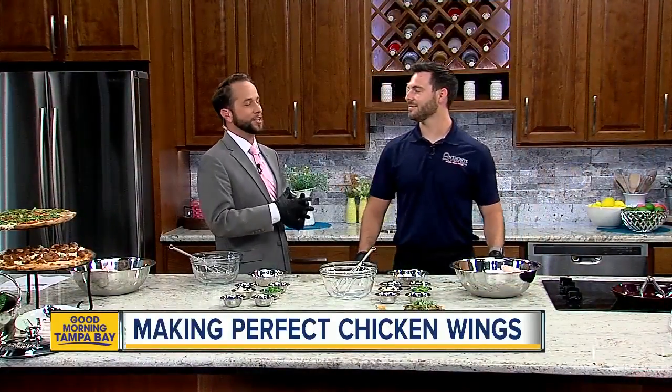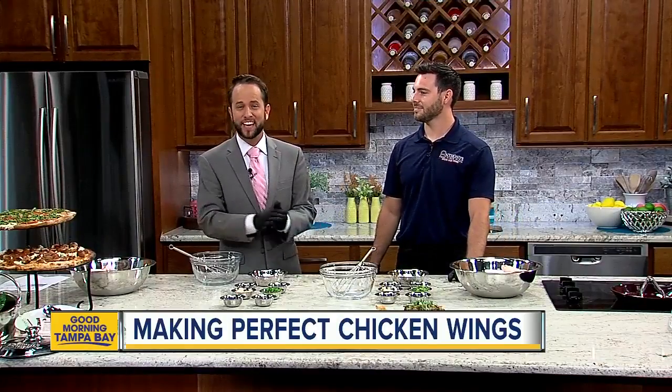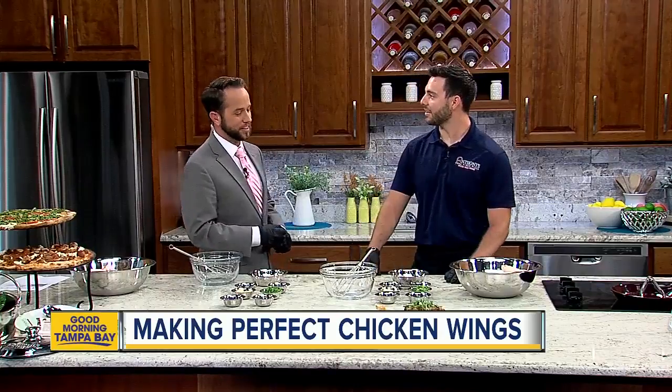As we all know, there's a day to celebrate basically everything, and today is no exception. Today is National Chicken Wing Day, in case you didn't know. So to help celebrate and create the perfect wing at home, we brought in Chef Jordan McClain with Anthony's Cold Fire Pizza. Thank you for coming in.